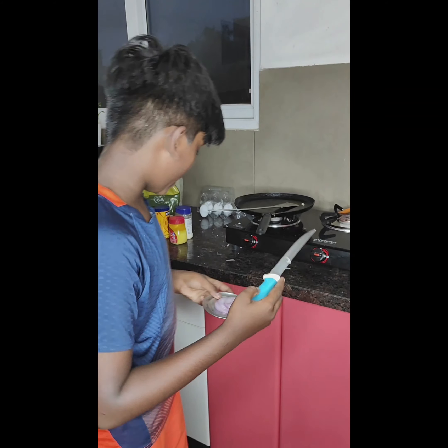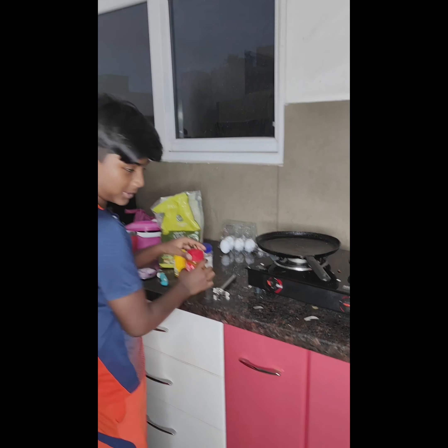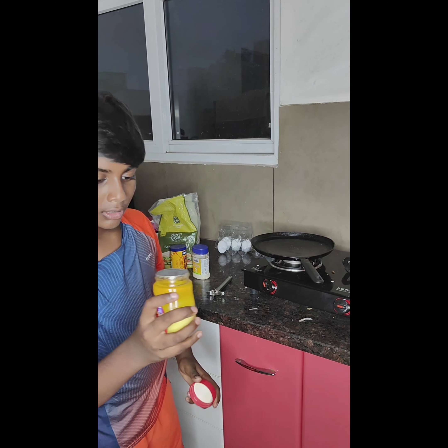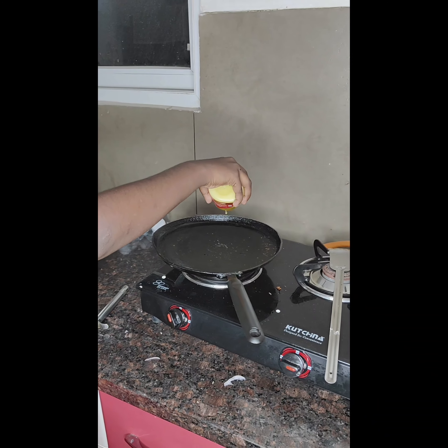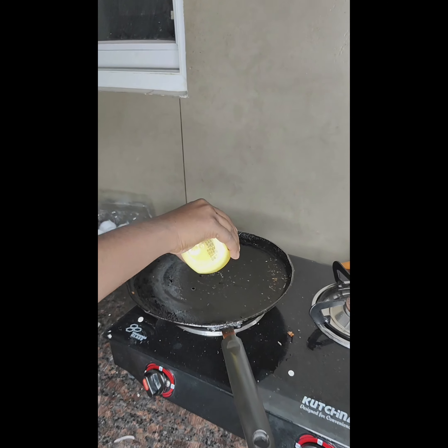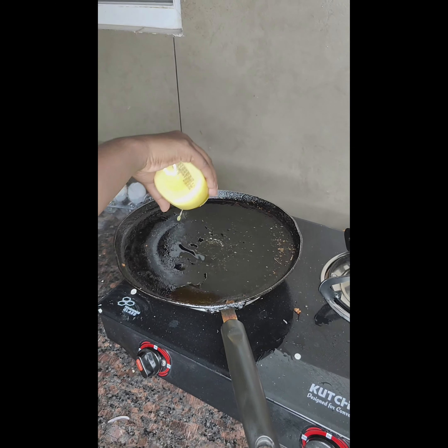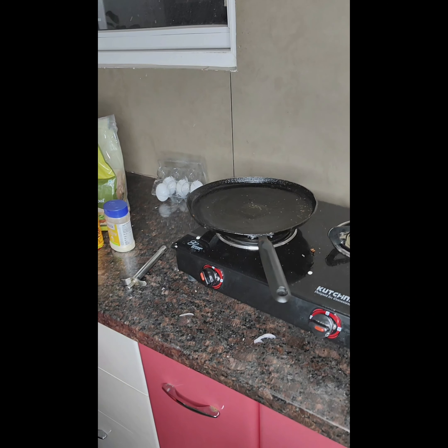First of all, you will heat up your pan. The pan has been heated, so now we are going to add some ghee to it. Now let it — some ghee.